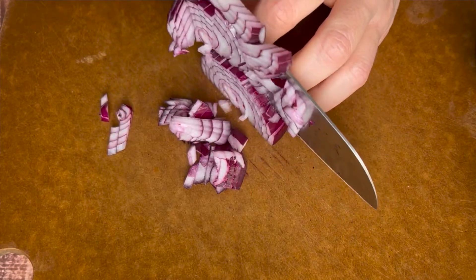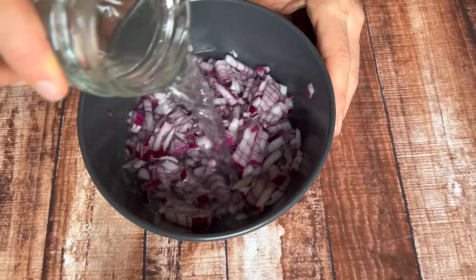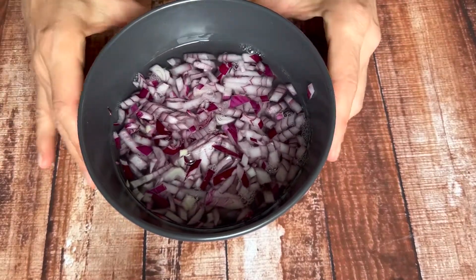First things first, let's start with the onion. Mince the red onion and soak it in room temperature water for about 10 minutes. We're going to do that first and then set it aside. This actually makes the onion much more digestible and it also does soften that sharp flavor.